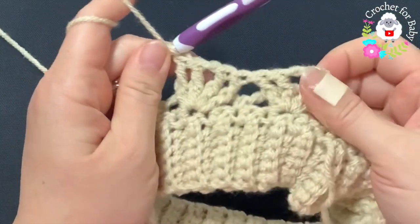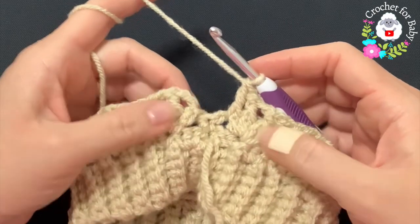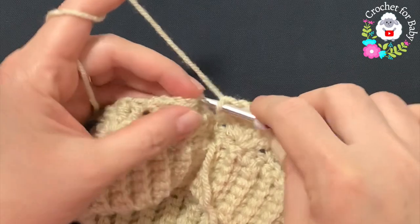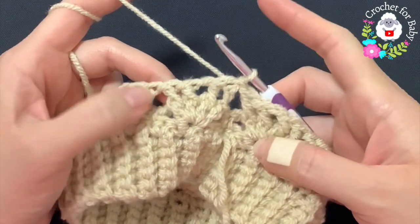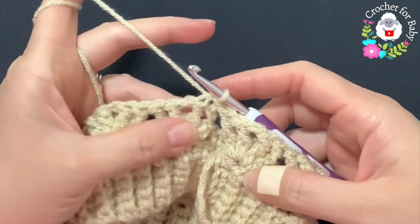At the end of the third row, go to where we have those three chains and into the third chain make a slip stitch — that's how I finish the third row. From here on we're going to repeat these two rows: the row of shells and the row of front post double crochets.